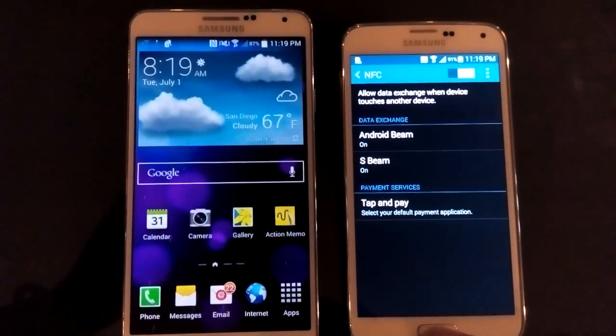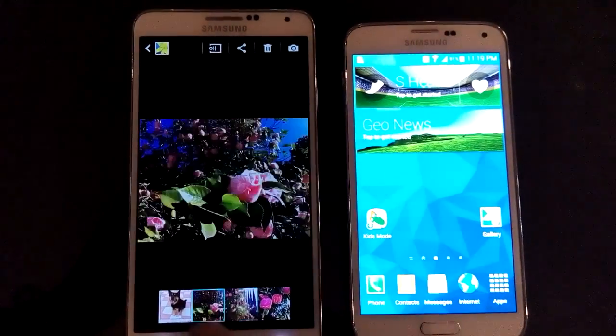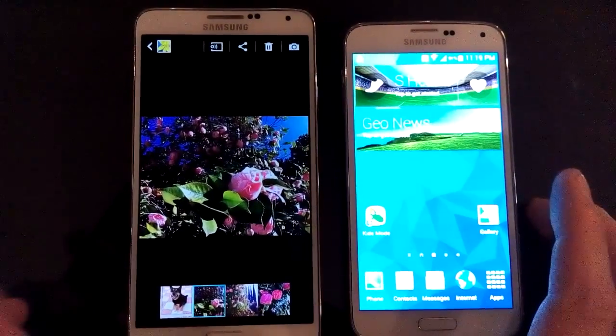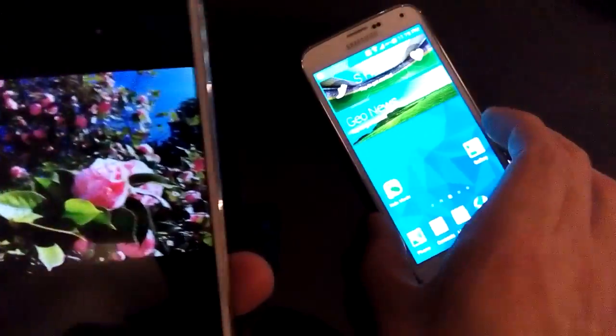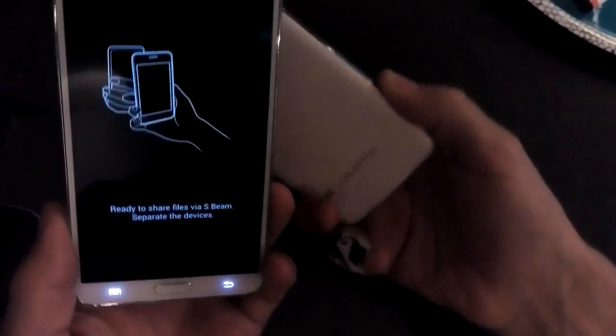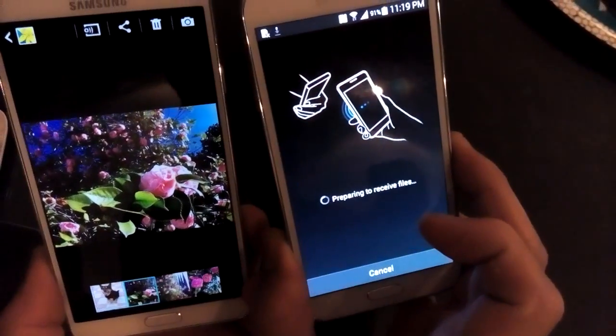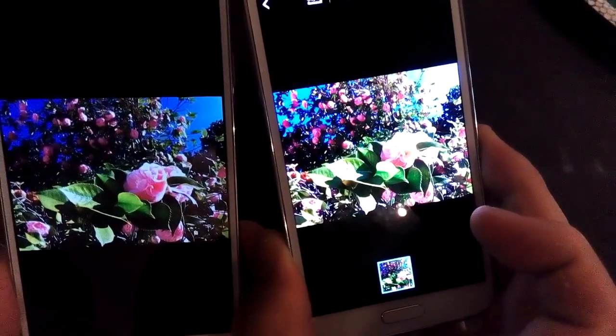Let me go ahead and get a photo from the S3 and transfer it to the S4. I'll get this picture of flowers — the screen has to be on — and I'll just turn it around, tap it, and you can see the download going on. Now it's preparing, and there you go.